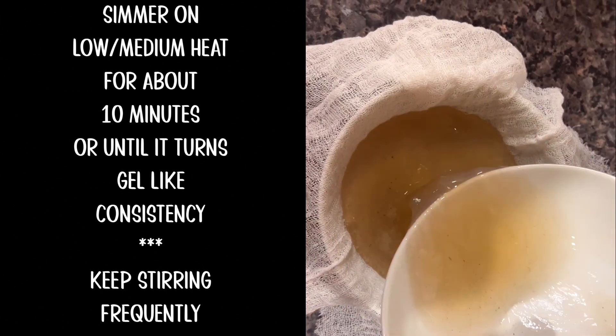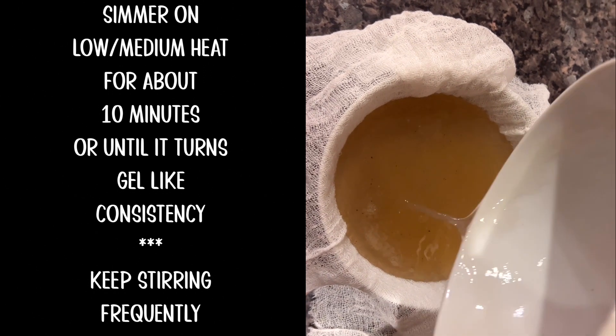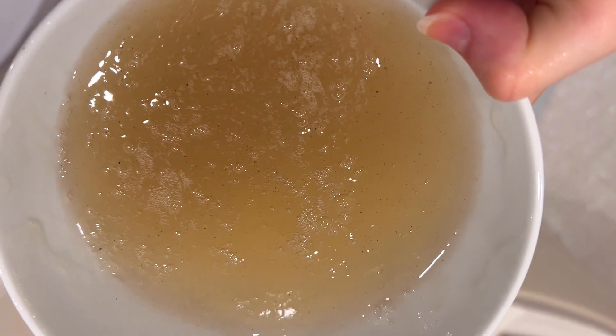You basically boil some linseed or flaxseed — I chose the gold ones — in water, and when it goes all slimy you let it cool down and strain it. And that's it.